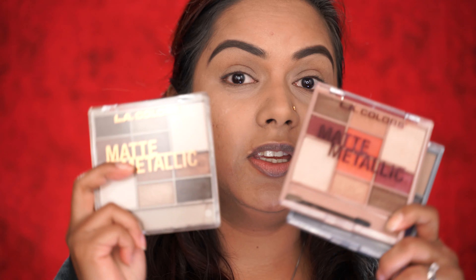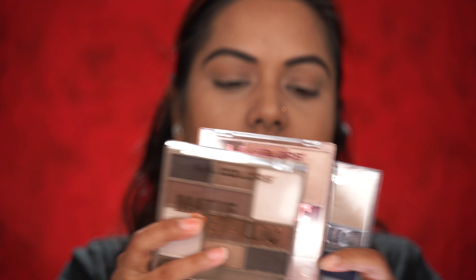Hi my lovelies, welcome to my channel. Today I'm here with a review on these gift sets that I got from Walgreens. I wanted to tell you as well as do a tutorial showing you whether it's worth getting these gift sets for yourself or for your loved ones. So without further ado, let's start the video. I will be using all three of these palettes.